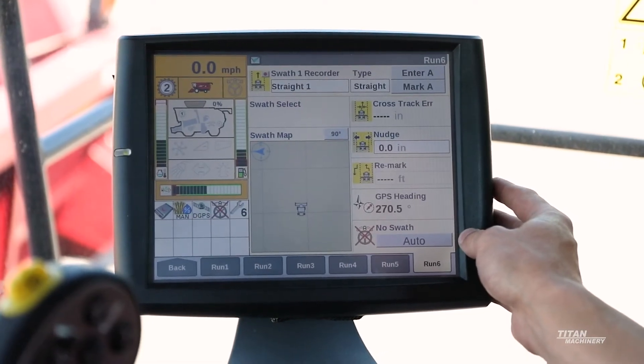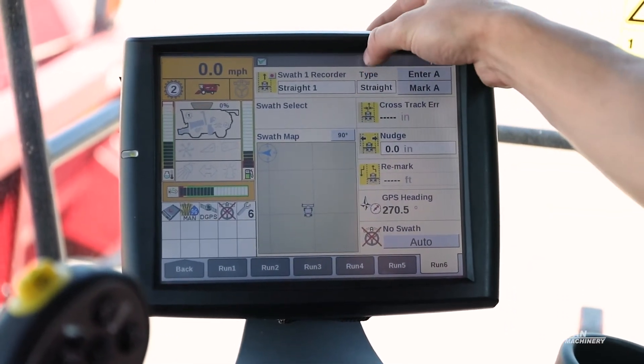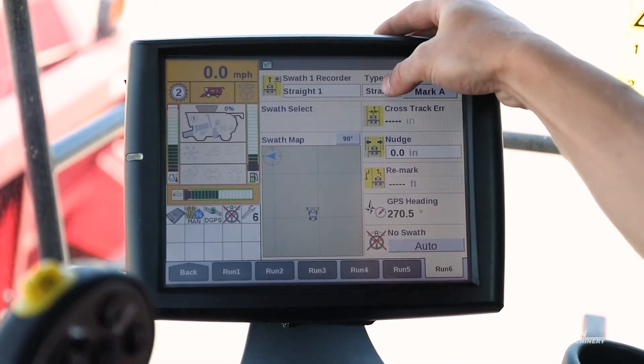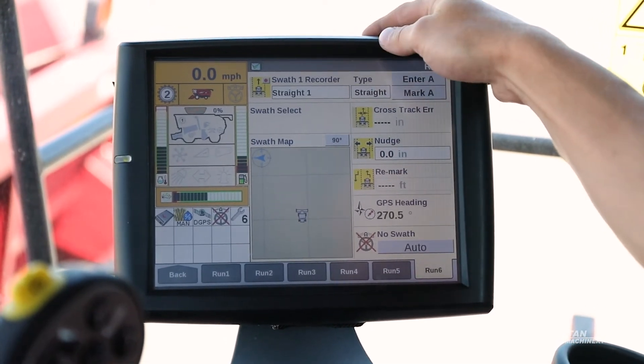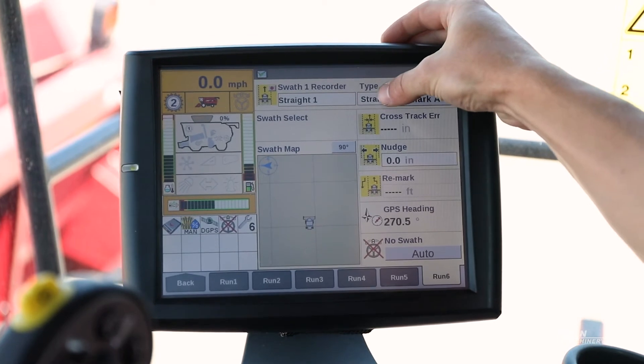After our grower, farm, and field is set up, we come up to our swath one recorder, which is usually on your main GPS screen. From there, depending on what type of swath you want, we're going to demonstrate a straight AB line. We'll come up to our type and click on straight.